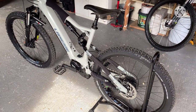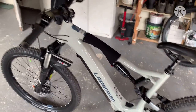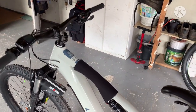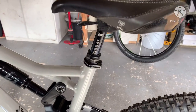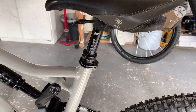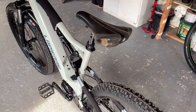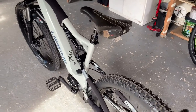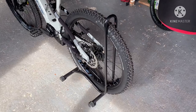Hello YouTube. I took delivery of this beautiful Lapierre Overvault yesterday. Just thought I'd do a preview of it. Ignore the seat because it comes with a standard seat, not a dropper. So I thought I would put on my own dropper post because the seat position is in the one set up for me.